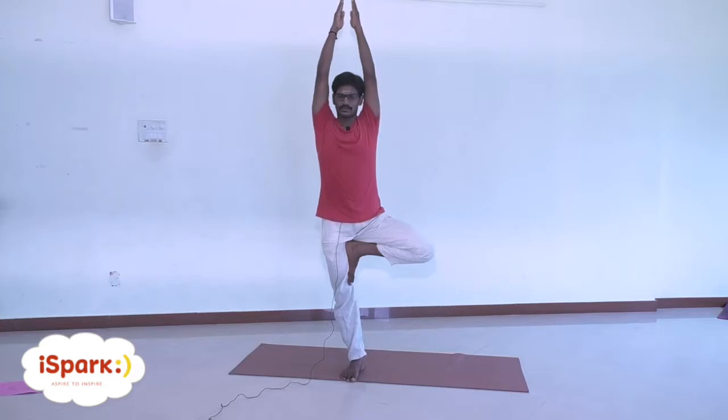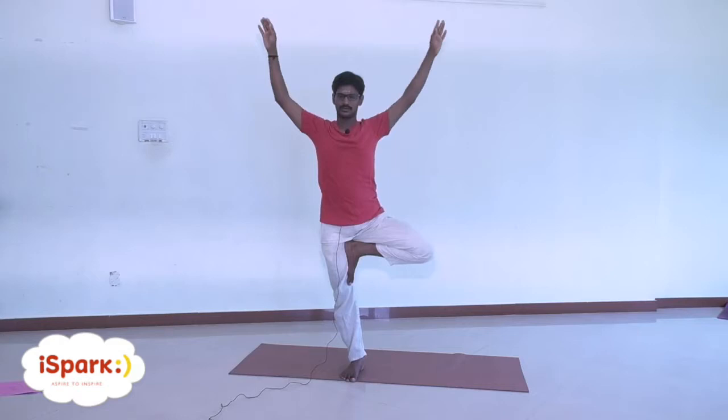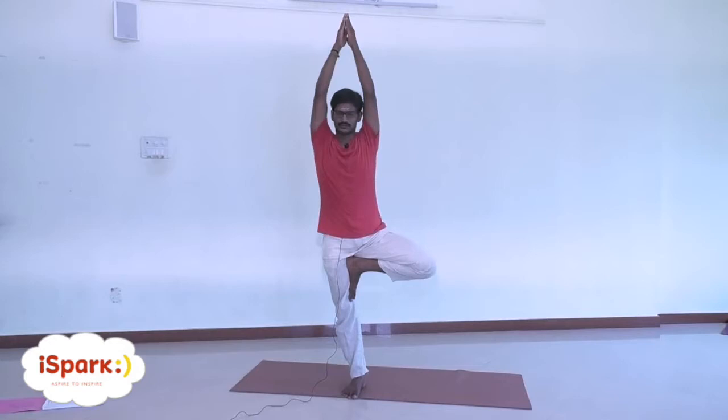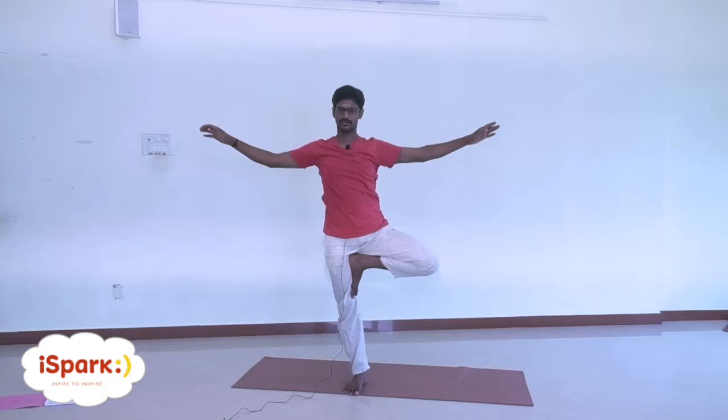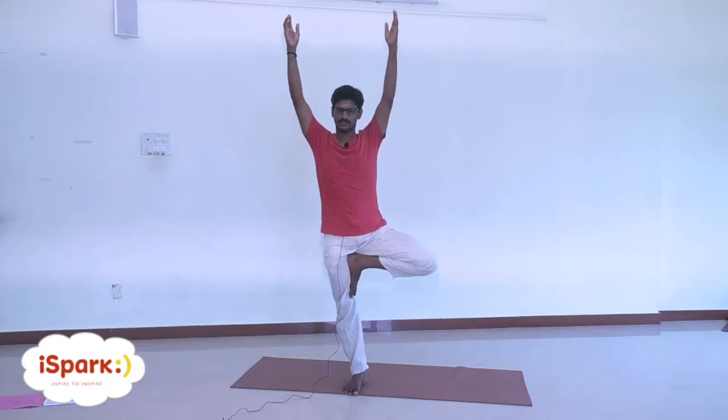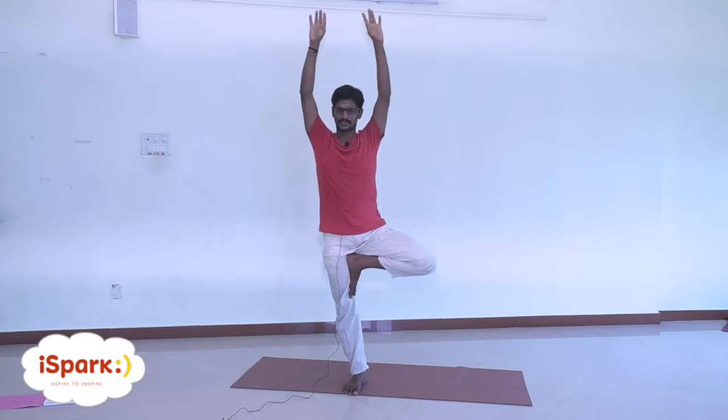Exhale here. Inhale, raise your arms from the sides, palms together. Exhale, drop your arms from the sides. Inhale, raise your arms from the sides, palms together. Exhale, drop your arms from the sides. Inhale, raise your arms from the sides, palms together.